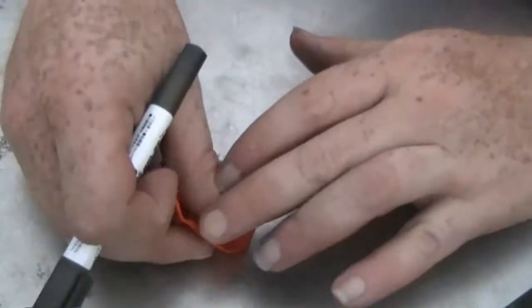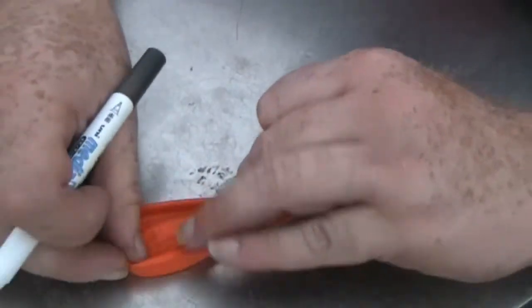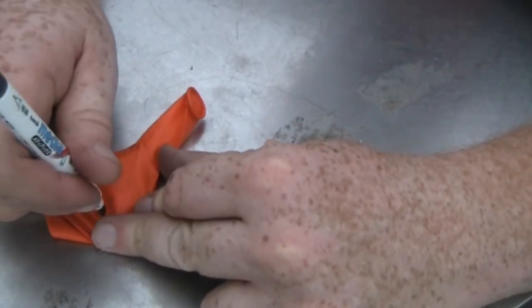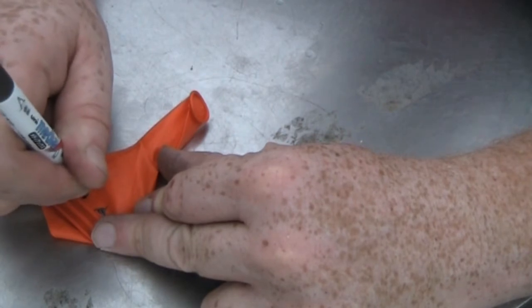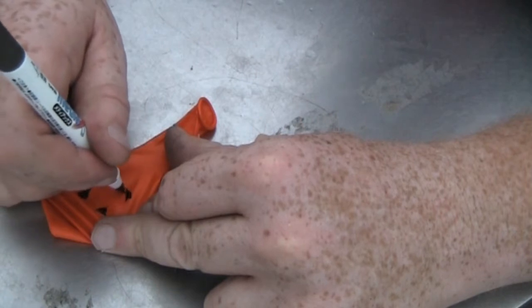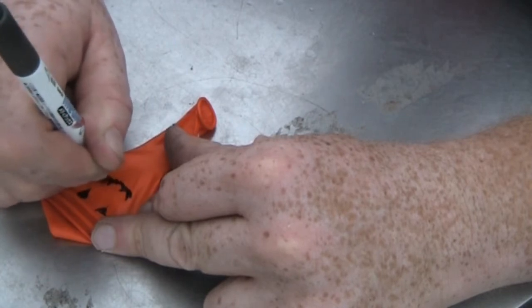Now these lines will only be guides. What you do is take your balloon and draw a little jack-o'-lantern face on it. Use a permanent marker — that way it will last for as long as the balloon lasts. That's a tip for you at home. And you put a mouth there, with that little teethy thing that jack-o'-lanterns have. You've got the teeth.